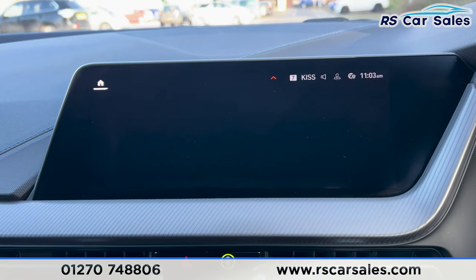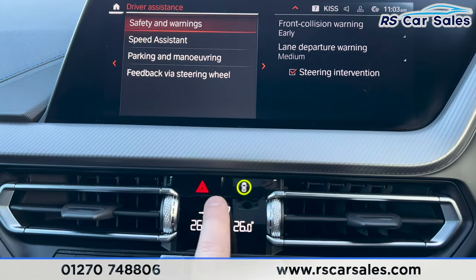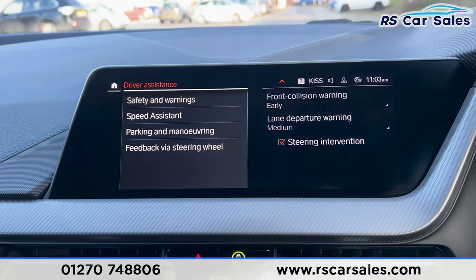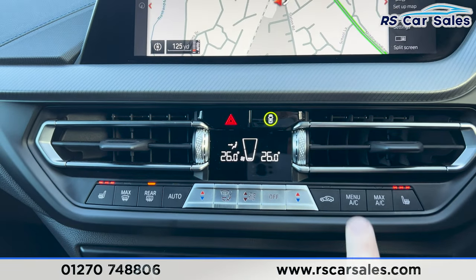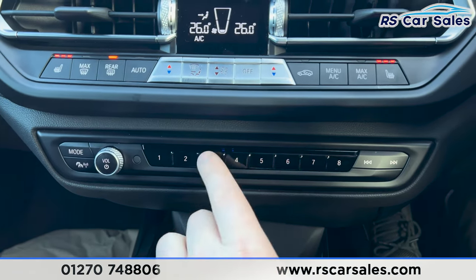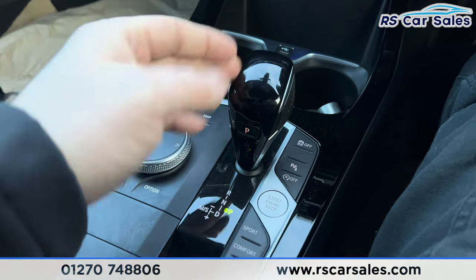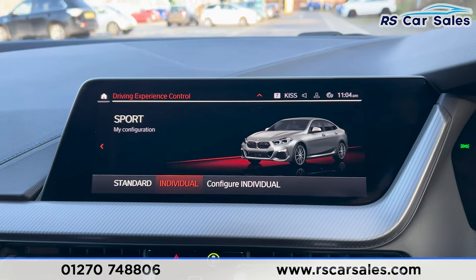Going across to the driver assistance, pressing this button brings up front collision warning and lane departure, making this vehicle very safe. We've also got heated seats on both sides, a heated rear window, and air conditioning. There are cup holders, a dial and buttons for the screen, and an automatic gearbox with different drive modes selectable on screen.